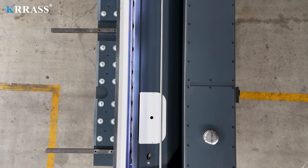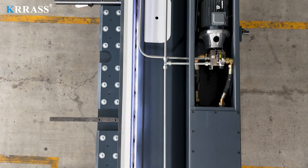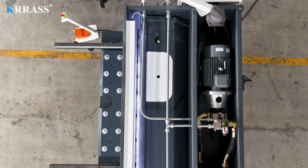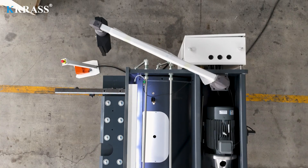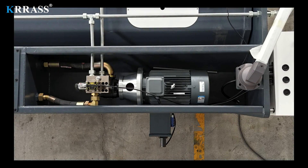Leveraging the German Siemens main motor, this shearing machine receives robust power support and a long lifespan. Moreover, it ensures lower noise levels, reduced energy consumption, and greater environmental friendliness.